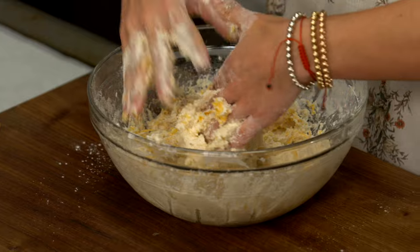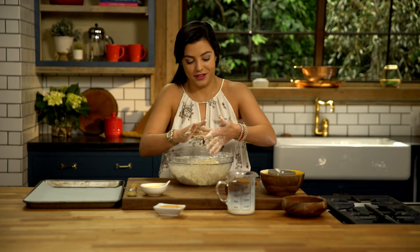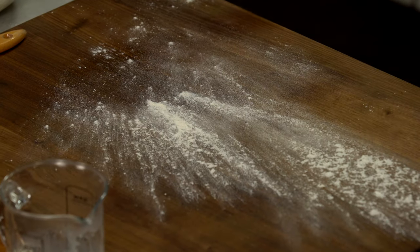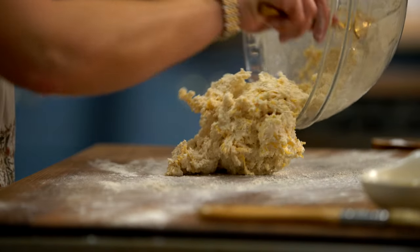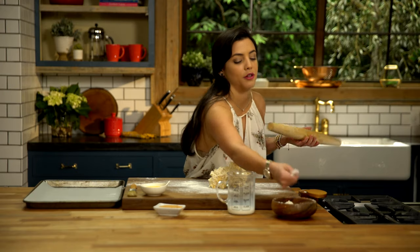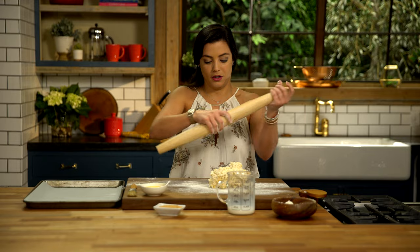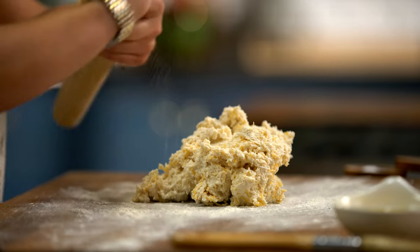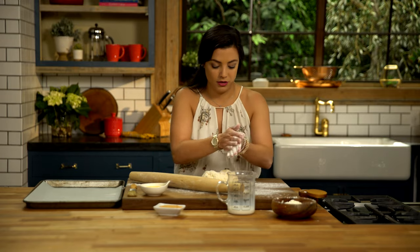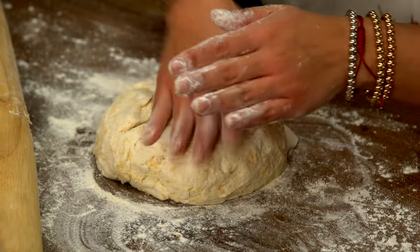Before we roll these out, you're just gonna wanna give your hands a quick rinse. Take some flour and throw it onto your board so your biscuits don't stick too much to the bottom. Now we're gonna roll out our dough with a rolling pin — dust it with a little flour too so the dough doesn't stick. Form a little disc first so that once you're rolling it out, it's nice and even and you can control it a little better.